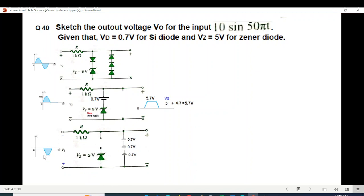For the negative half cycle, the Zener will become reverse biased so no current flows through it. The three diodes will become forward biased, each replaced by 0.7 volts. The output is fixed by these three diodes: 0.7 + 0.7 + 0.7 = negative 2.1 volts. So the wave shape will be 5.7 volts for the positive half and negative 2.1 volts for the negative half.